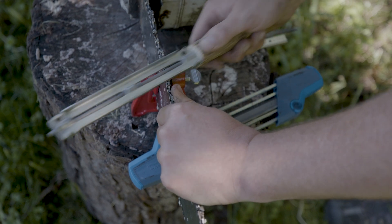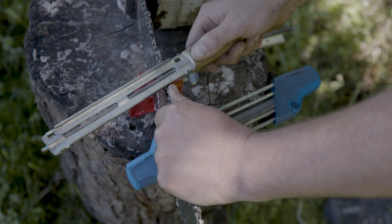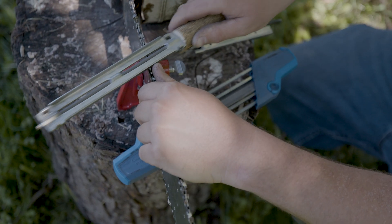The guide will keep you from filing too deep into the chain, and it also has indicators on it to help you maintain the correct angle while you're filing.